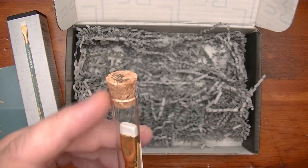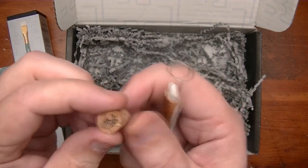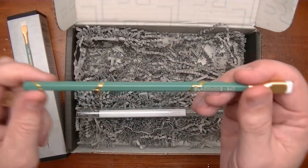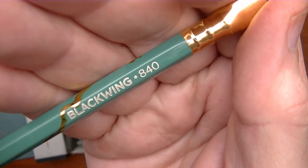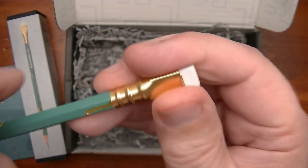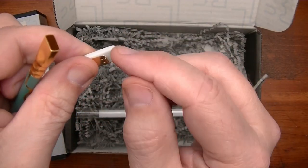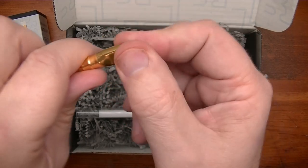That is interesting — it even has a cork in it. Look at that, that is slick. So you can just take it out and check it out. Wow, that's nice. There's that gray imprint, Blackwing 840, gold ferrule, and of course you have the clip right there. You pull it out, you can adjust the eraser, you've got a white eraser. It slides right back in — easy peasy.